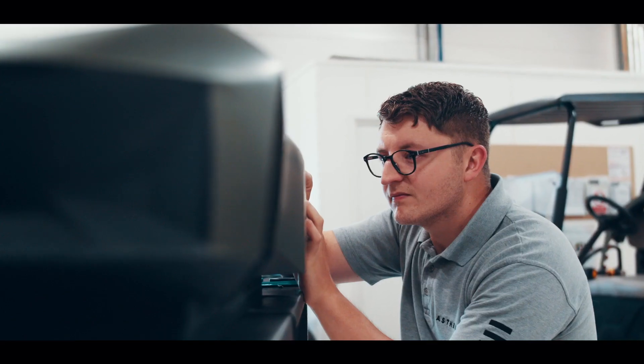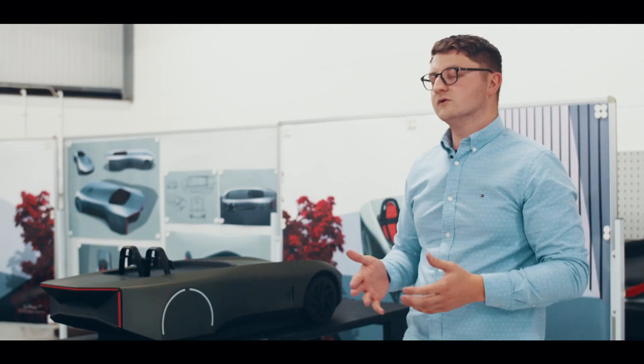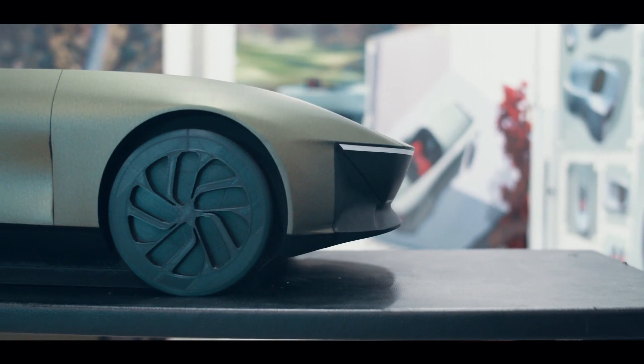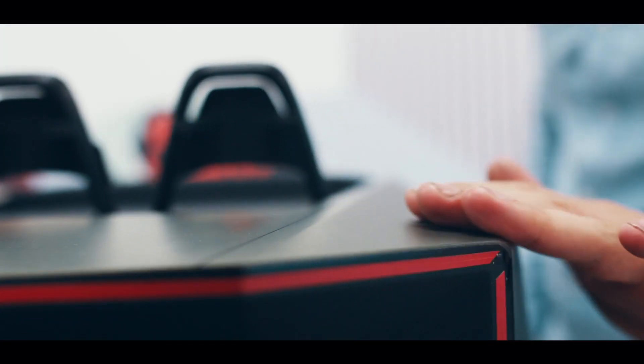We then started to introduce CFD testing into our process. The nature of the design is about maximising efficiency and long range aspects. We've introduced some rear wheel covers and air curtains through the front and on the bonnet, which all help to improve that aerodynamic efficiency. From the front of the vehicle, we really have a strong wrap right through to the rear with these really sculptural shoulders bumping out to cover the rear wheels to improve the efficiency.